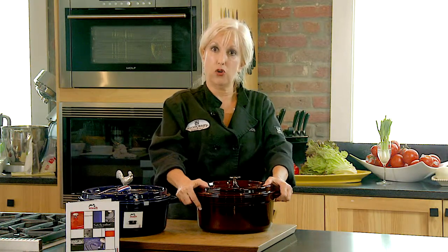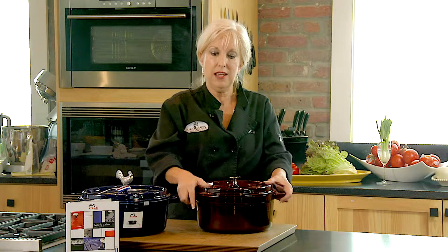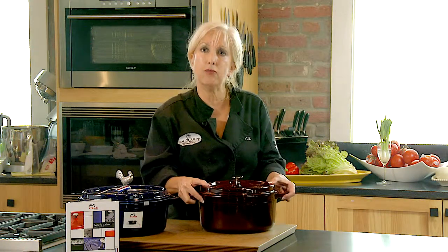The one criterion you want to search for in buying a Dutch oven is it needs to be heavy. It needs to have a lot of weight to it.